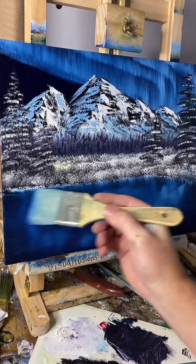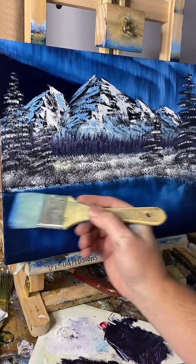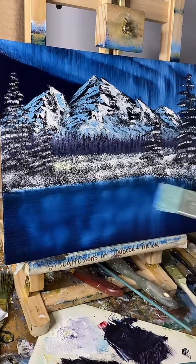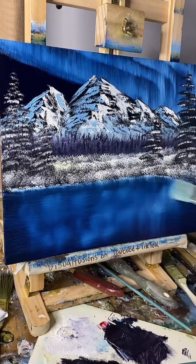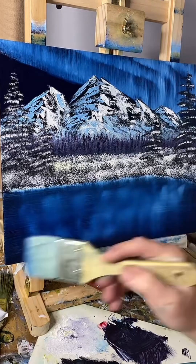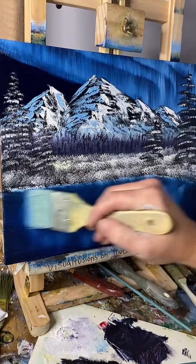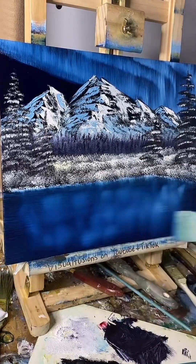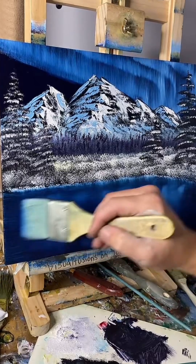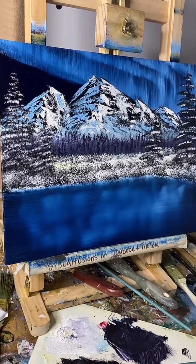I could put the northern light lines in instead but I just fancy doing the predominantly mountains — well, I suppose it could be the northern lights as well. But you get that kind of blue reflection in the water. Just keep going until you're happy on this bit.